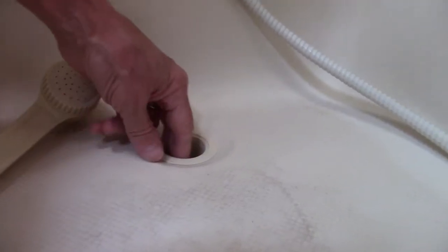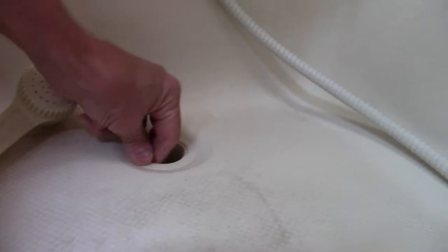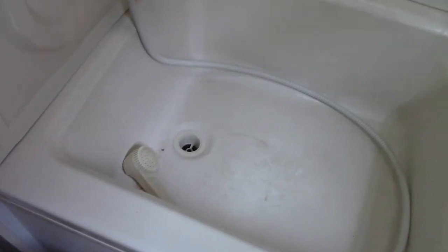Number two, the bigger issue - if you will notice here, let's see if I can get down in there. Okay, this drain here - you see this? It's loose. Well, what that means is water could go right underneath that into the floor. So what we'll do is go around to the back here and have a look underneath and see what's going on.